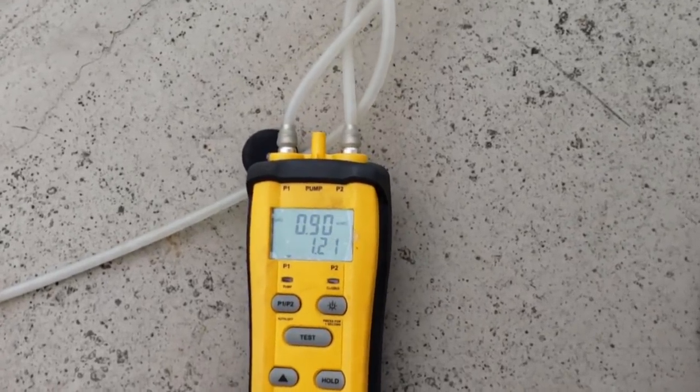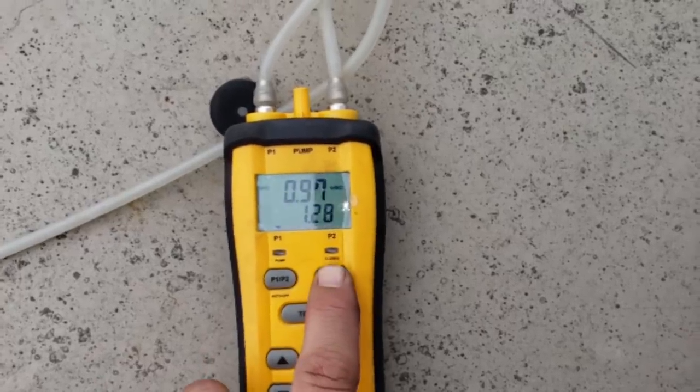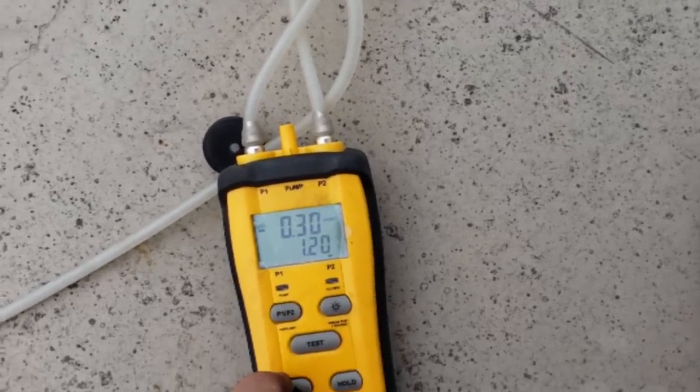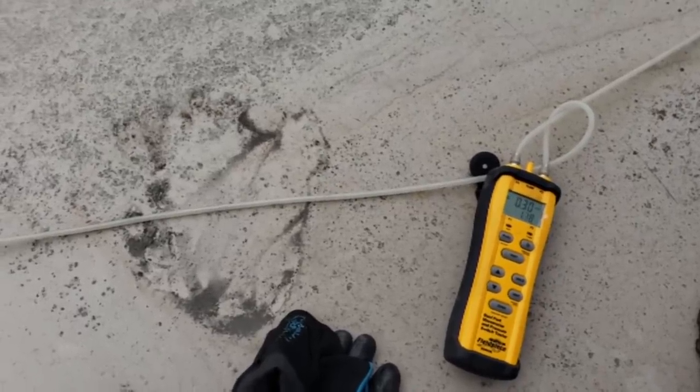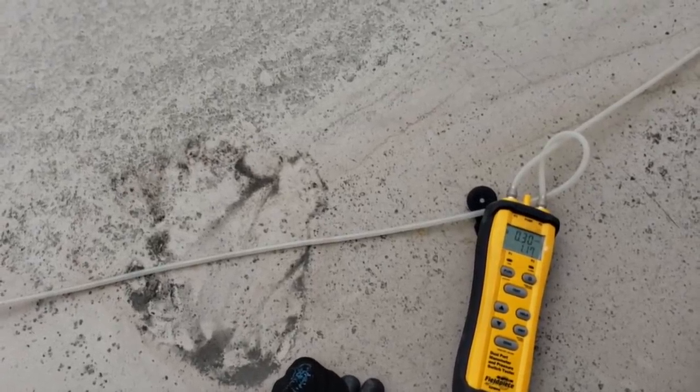Here's our problem. This is a 12 inch supply grill and it's throttled down — they have it shut down. Here's another 12 inch, also shut down. They're running three 14s, two 12s, a 10, and two 6 inch grills for a 12-ton RTU unit, so they're running low supply airflow. We're running a high total external static pressure: 0.91 on one measurement, 0.99 on the supply side, and 0.30 on the return. We've got almost one inch of static pressure just on the supply side.